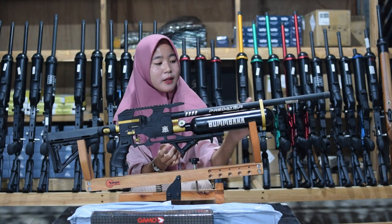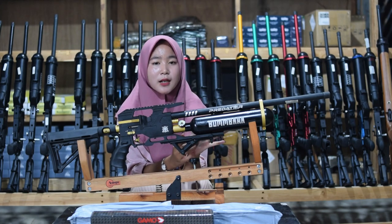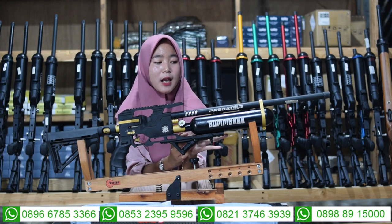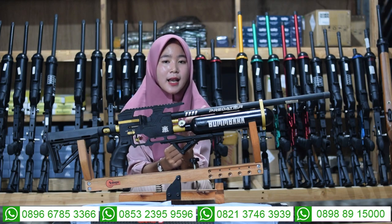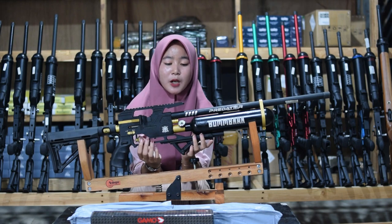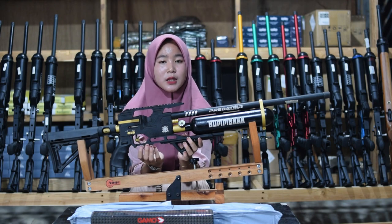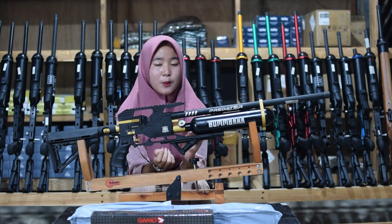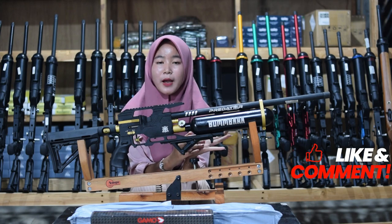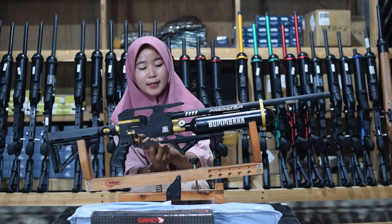Di antara laras dan tabung juga ada bagian satu cincin laras yang memperkuat dan mempererat antara tabung, sehingga tidak goyang saat digunakan untuk berburu. Untuk bagian manometernya, kapasitas anginnya di 3000 PSI, tapi kita amankan di 2700-2800 PSI. Kalau angin sudah mencapai 1000 PSI, jangan sampai dinolkan agar senapan anginnya tidak mudah rusak.